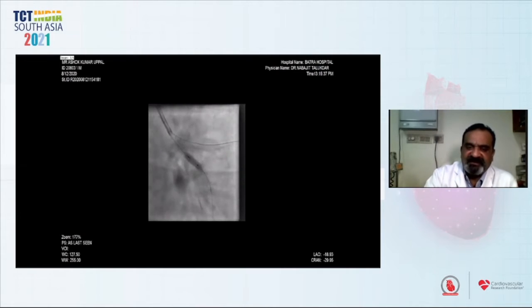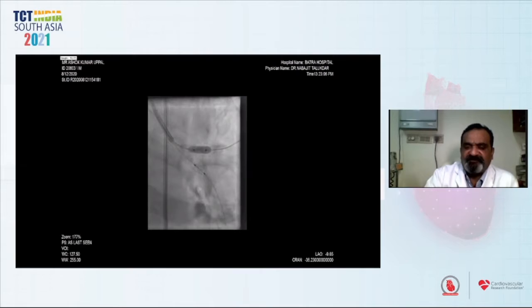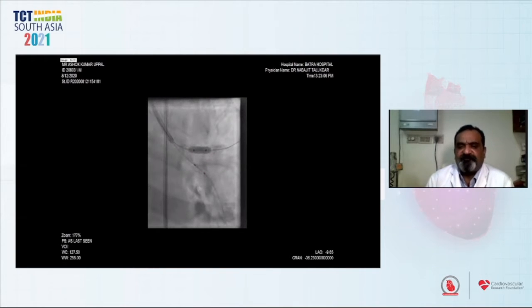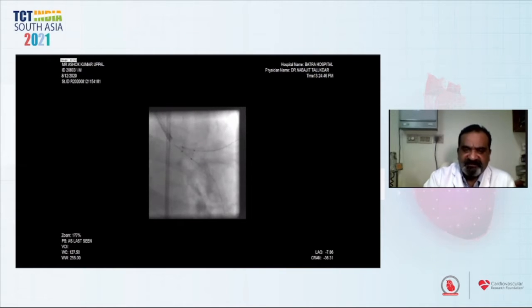We post-dilated the circumflex stent with a 3.5 by 8 mm balloon at 14 to 16 atmosphere pressure. Then we post-dilated the LAD stent with a 4.0 by 8 mm balloon, keeping the circumflex balloon in position with the intention to perform final kissing V-stenting. The LAD stent was post-dilated at 16 atmosphere pressure. Then we went for proximal optimization for both stents at 16 to 18 atmosphere pressure.